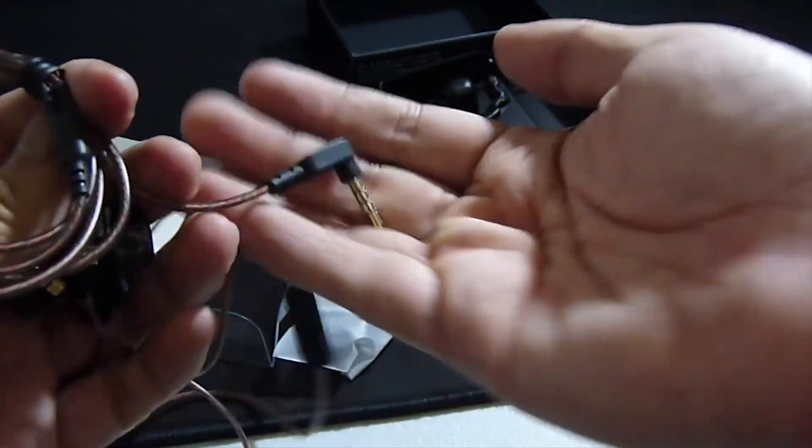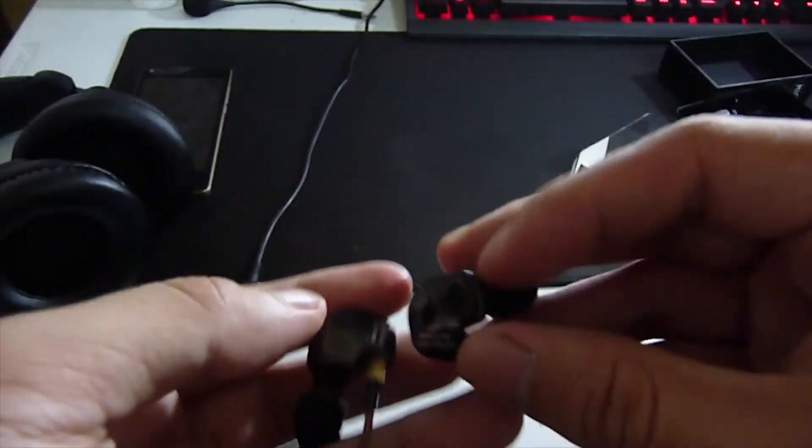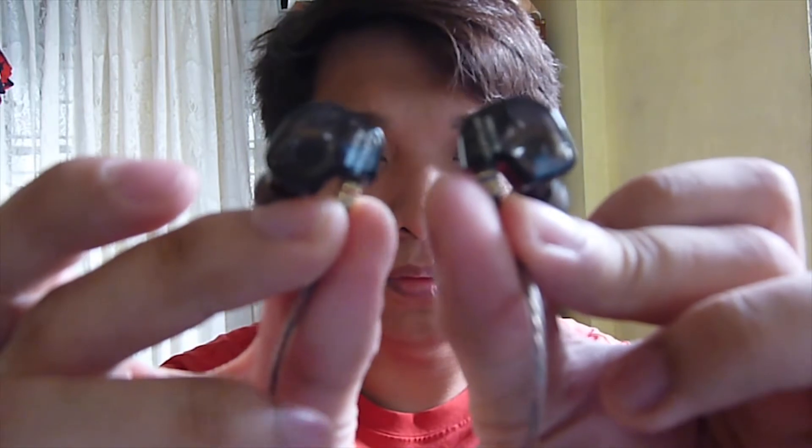It features a gold 3.5mm jack. The design of the shell of the earphone is awesome — it has a transparent shell, and overall the design of the earphone is unique because typical earphones are just in black or white, but this earphone has a unique appeal to it.